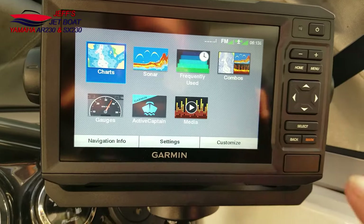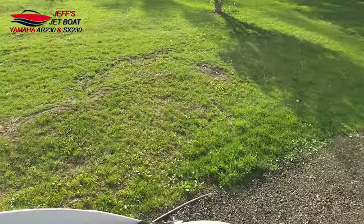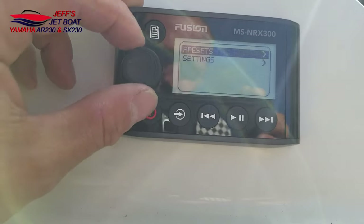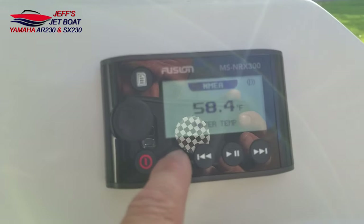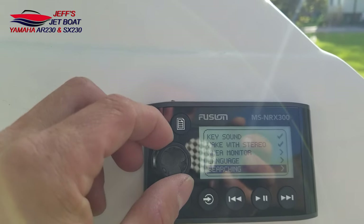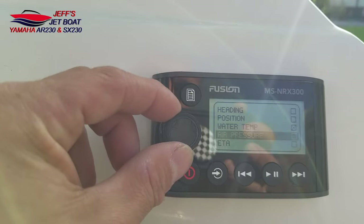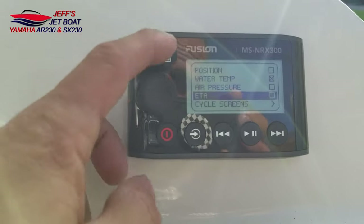I upgraded from the 43CV so I could have this connectivity between everything. The chart plotter also connects back to the stereo. I can show my screen — this is my depth, and my GPS. If I was sitting back here I could see my speed, my water temp. I'm filming in my driveway because it's only 60 degrees here in central Illinois. You can set this up for wind direction, speed, heading, position, air pressure, ETA to a waypoint — all kinds of things.